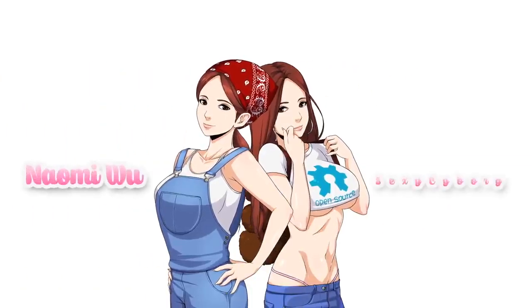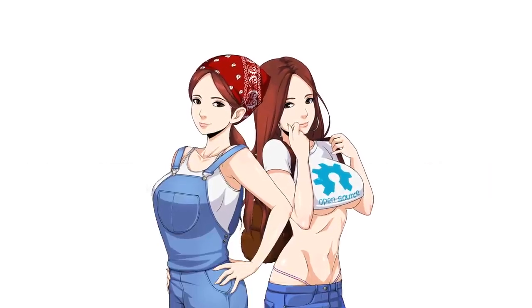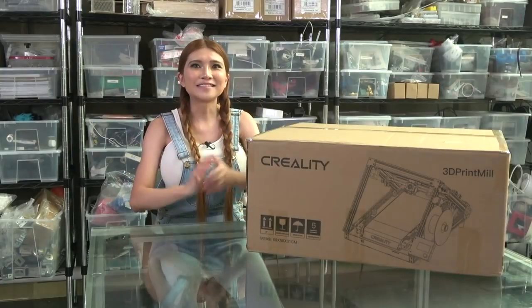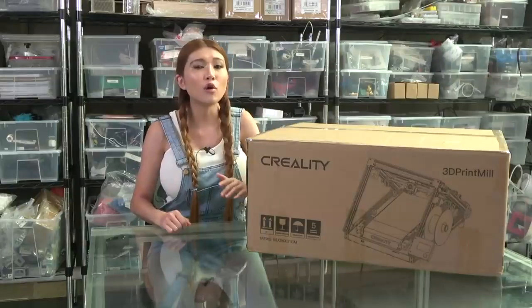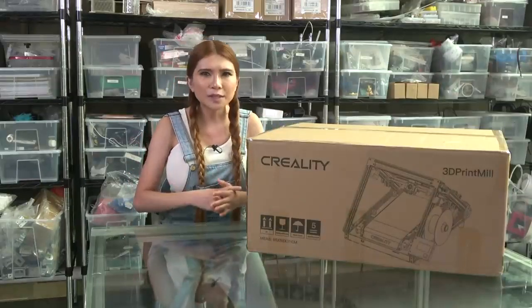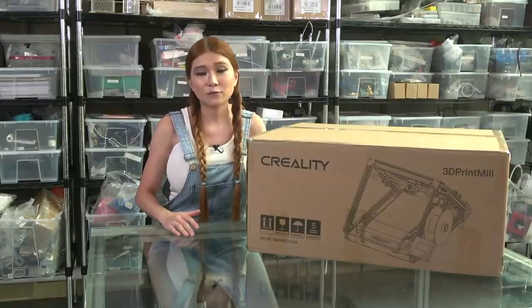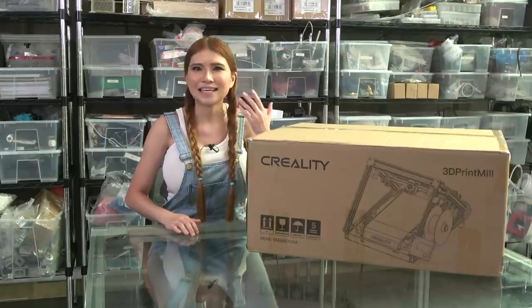Hello everyone, I've got something I'm really excited about to show you today. It's a sneak peek at a project I've been working on for over two years — it's the 3D Premier. Now, 'mill' in this case is like a steel mill or a lumber mill, a machine that produces a lot of things, not like a milling machine — that's a different mill. Because this is intended for a small-scale shop and garage manufacturing, I really wanted the name to reflect a sense of industry.